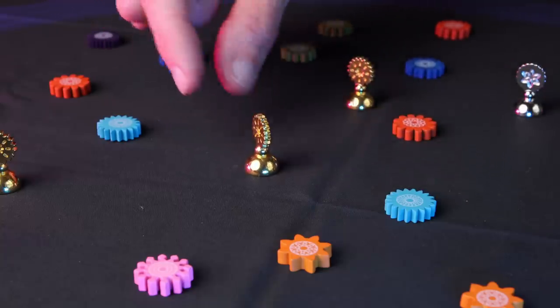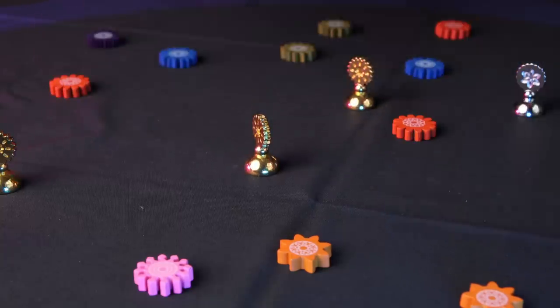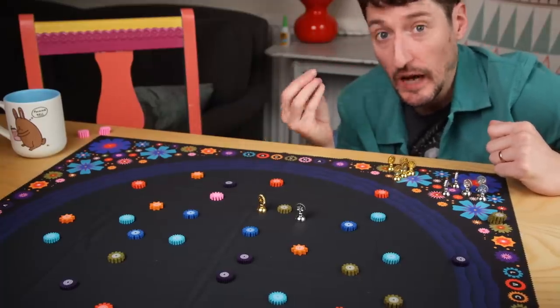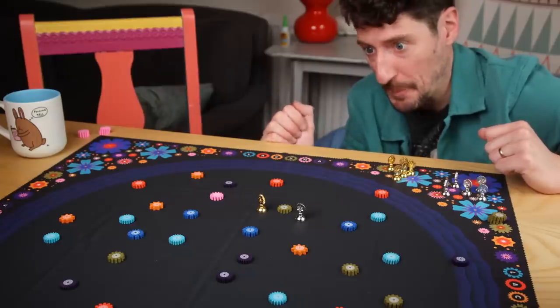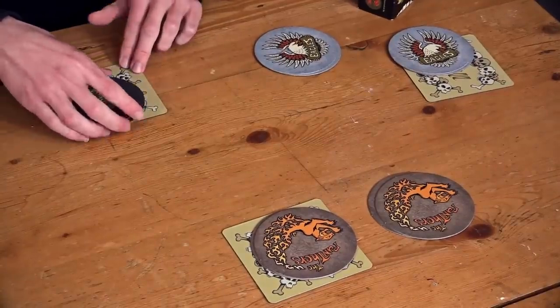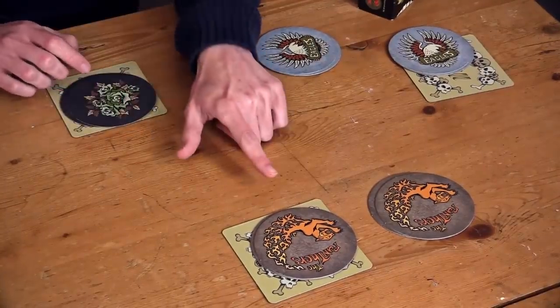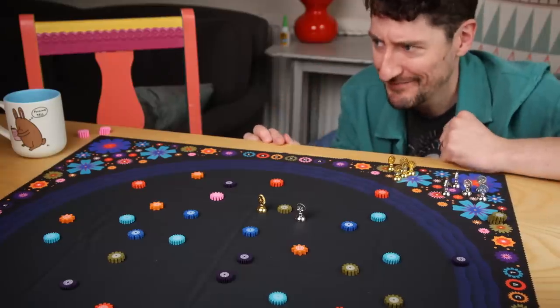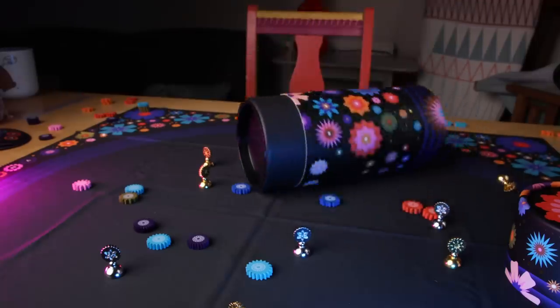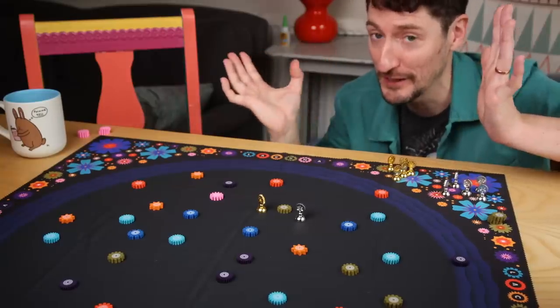I've said this so many times that I'm frankly bored of being me, but the best games - the most timeless ones - are the ones in which the rules unfold as you play. Skull is a fantastic example of this. The first time you teach it, people don't really see what the game is. The second game with new players is always beautiful. Lacuna is a game that unfolds too, like a beautiful flower.